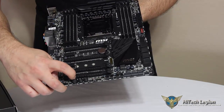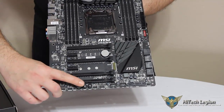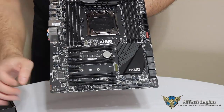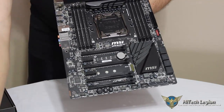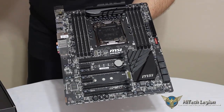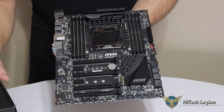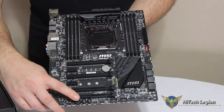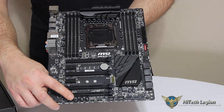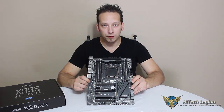At the bottom here we see our OC Genie and our power and reset buttons on the board. When the OC Genie button is flush with the surface, it's off. How this works is you depress the button and then start your system, and it automatically overclocks the system for you. It goes into automatic settings, and you can also enable it in the BIOS. This button needs to be pressed when the system has no power to it — that's why it depresses down, so you can see whether it's engaged.